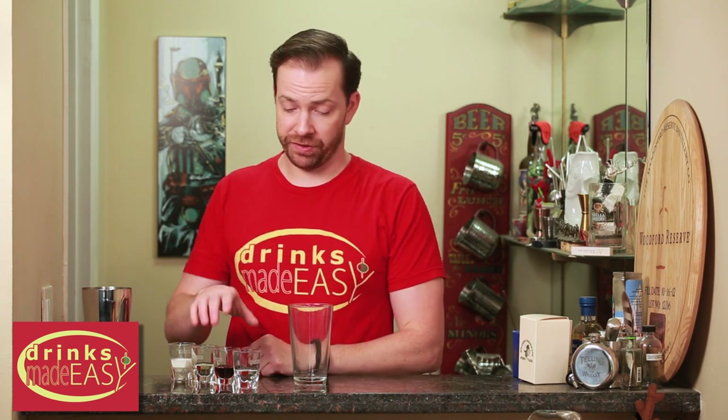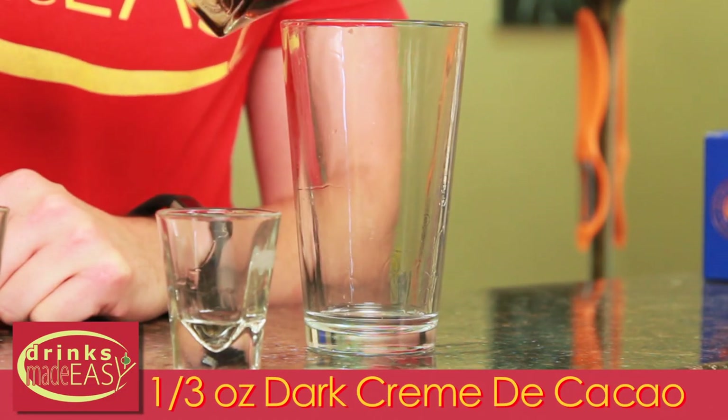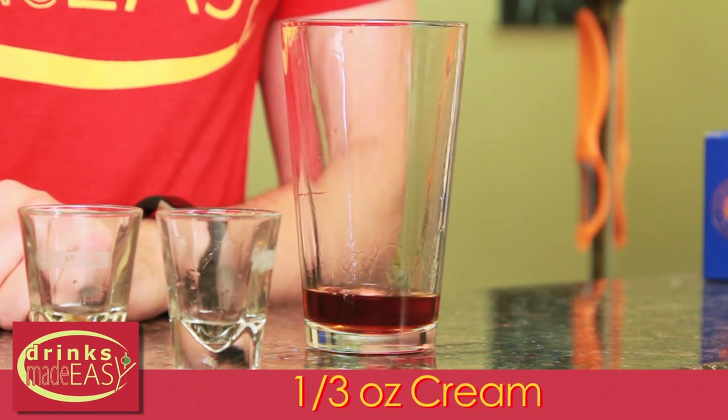To build your chocolate covered banana, you're gonna use equal portions of everything. In this case, we're doing a third of an ounce. So a third of an ounce of vodka, a third of an ounce of dark creme de coco, a third of an ounce of creme de banana, and a third of an ounce of creme.